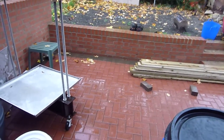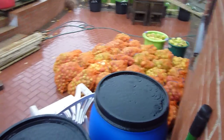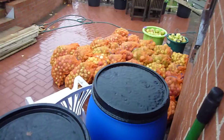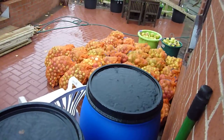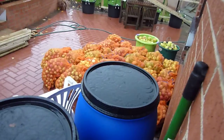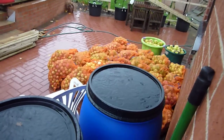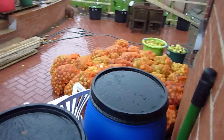We've got one more cider day planned. It's probably about another 400 kilos there — about 100 kilos of Bramleys and 100 kilos of one other particular tree, and then maybe four or five different other types, maybe 10-15 kilos of each.